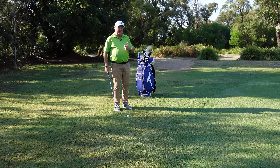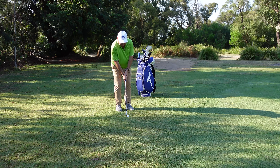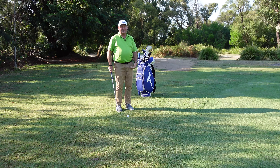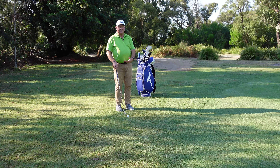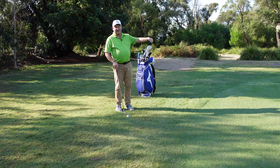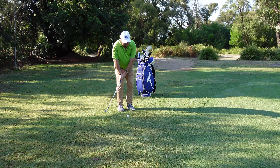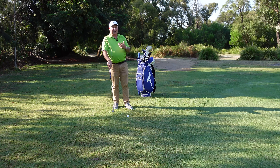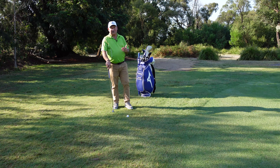To make the best contact with chips — and this is what I see so many people do — they take it back too fast, then they decelerate on the way down. If you take it back too fast you decelerate because you know you've taken it back too far, and you hit it thin and blade it over the green. Alternatively, some people take it back really slow and then speed up on the way down. Both of those scenarios give you a jerky looking and jerky feeling swing.